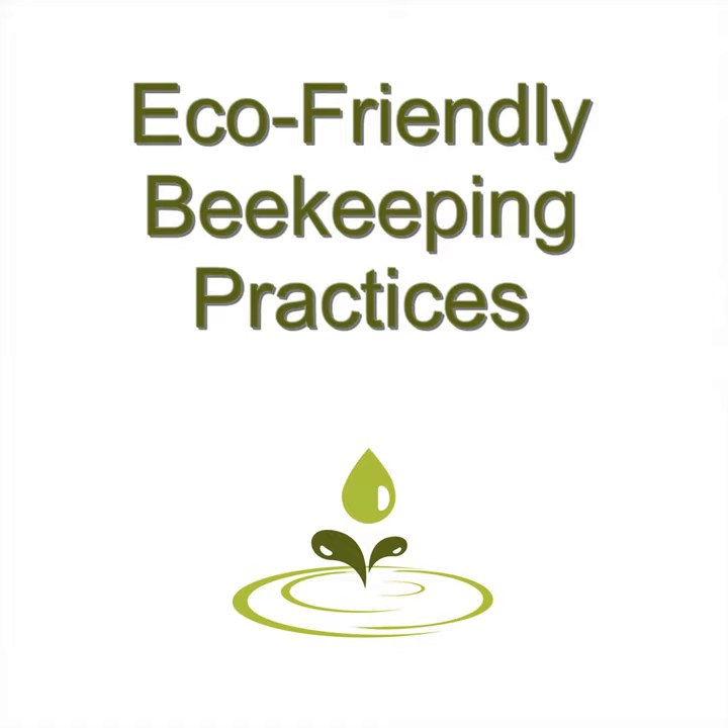Beekeeping can be an inexpensive hobby or a profitable business, depending on your goals and where you live. How much time you spend on your bee colonies will depend on how many you have, what your reasons for doing it are, and how much time and money you want to invest.